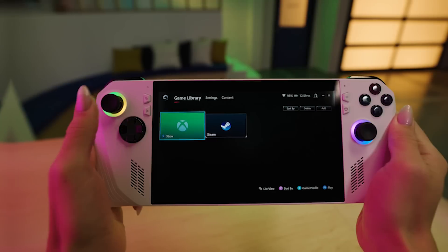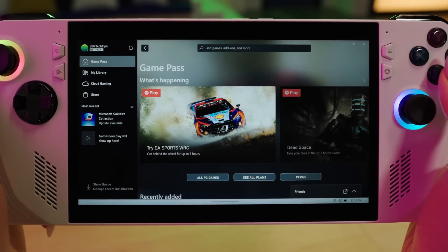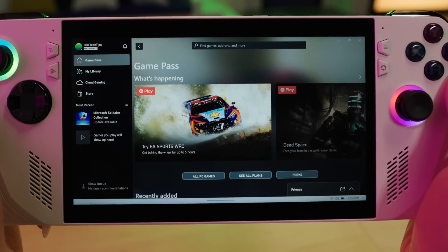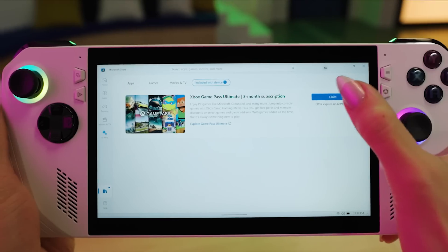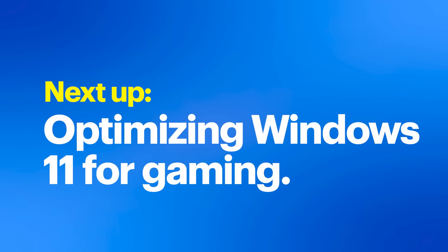Afterward, launch Xbox Game Pass from the start menu, sign in with your Microsoft account, and you can now manage, purchase, and download Game Pass games all within your ROG Ally. With the ROG Ally, you get three months of Xbox Game Pass included, bringing all those games to your fingertips. For Steam, access a browser to download and install the Steam client following the on-screen prompts. Once installed, log in with your Steam credentials, and you're all set to purchase and download games, which will be accessible via Armory Crate SE on your ROG Ally.